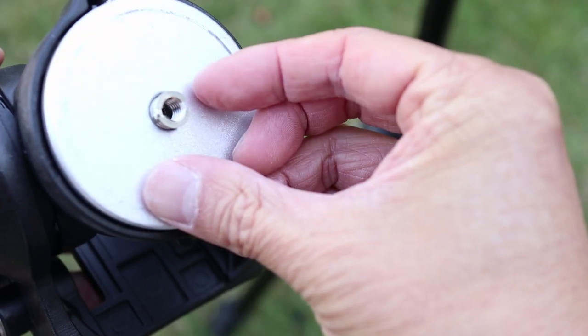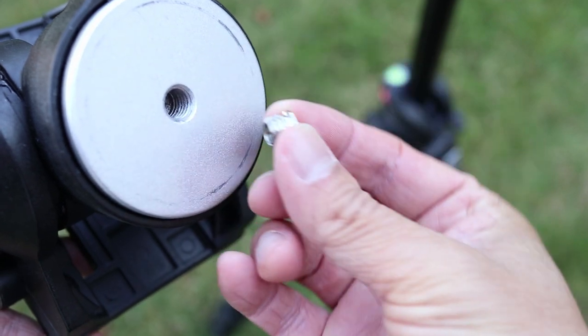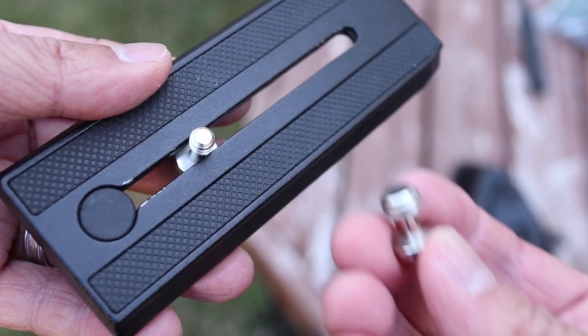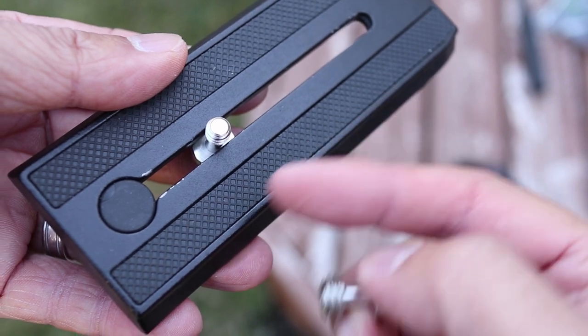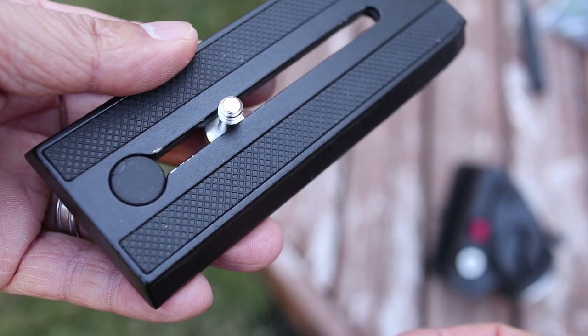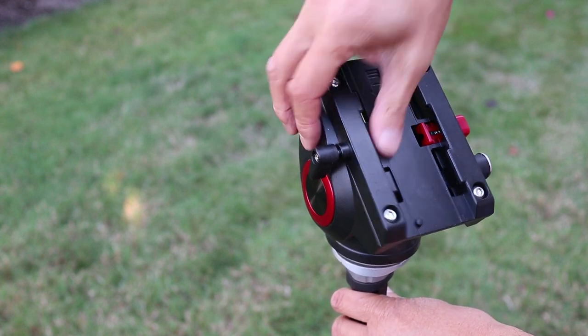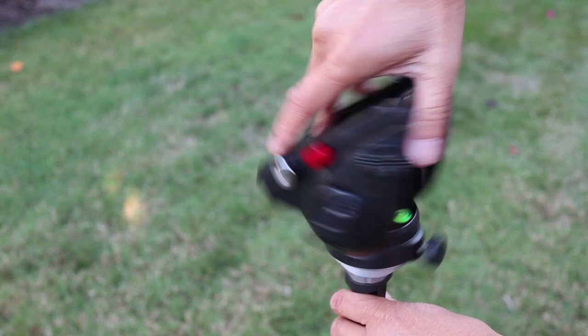The main mounting hole is 3/8 inch and it comes with a quarter inch adapter for versatility with different tripods. It also comes with a quick release plate and you can change the size of the mounting screw depending on what you're using this with. On this Manfrotto tripod it has a 3/8 inch screw so the fluid head can be twisted onto it directly.